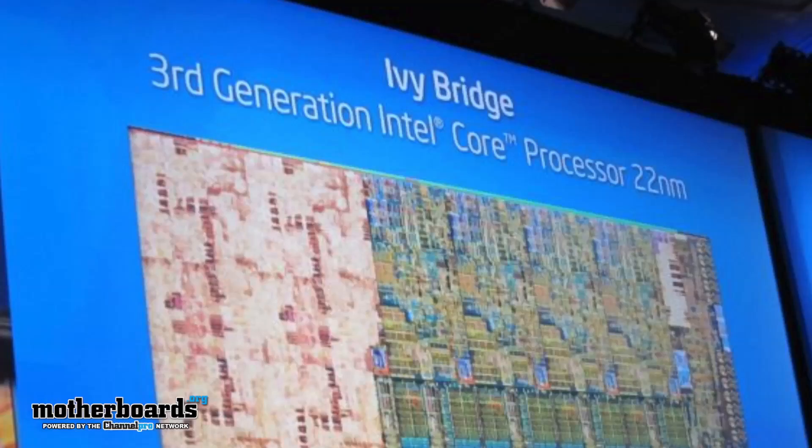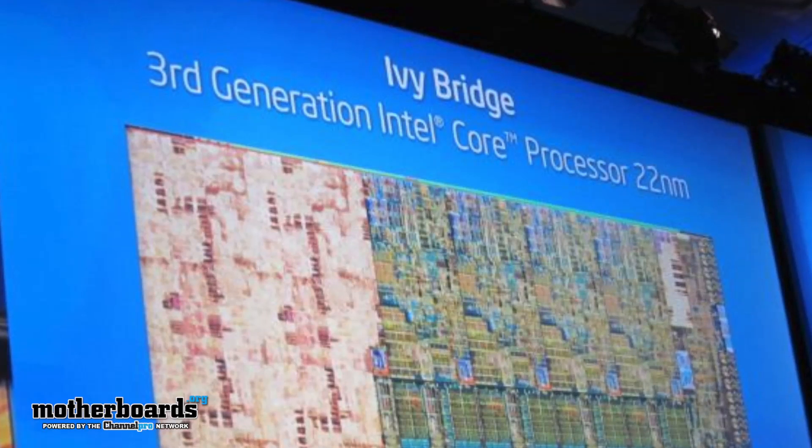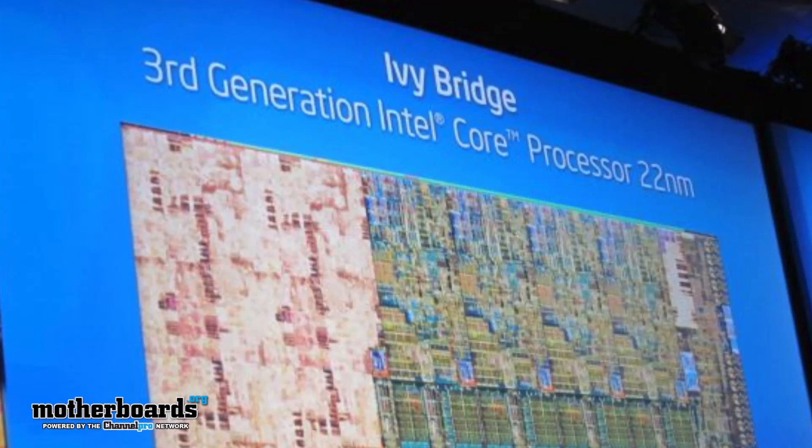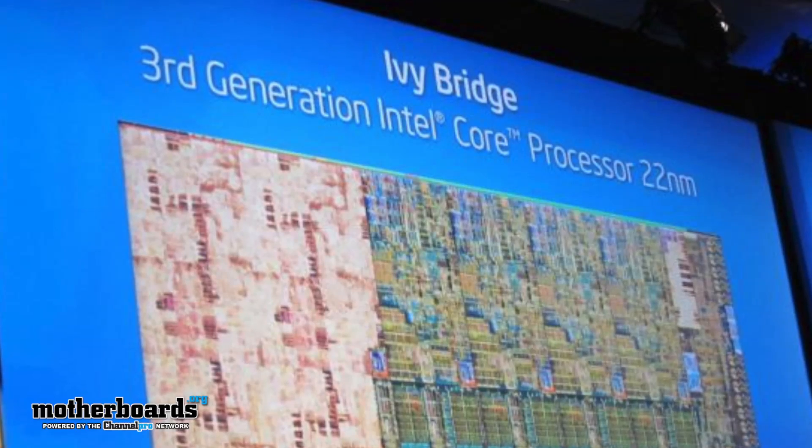Next up on the Biff Baxter News: Ivy Bridge. You guys have all been looking forward to it. There's some latest news that has just popped about the new i7-3770. This CPU is going to feature HD 4000 graphics on board. Previous generations had HD 3000.